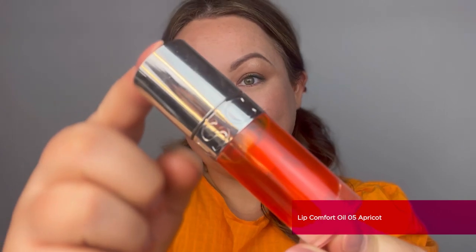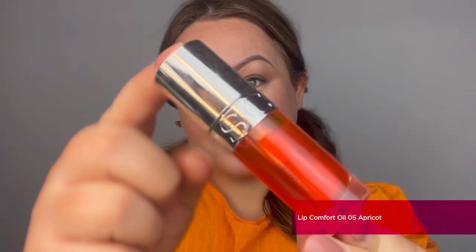I'm now going to add comfort and shine to the lips using our brand new Lip Comfort Oil in shade Apricot. Enriched with hazelnut oil, this lip oil is a beautiful nourishing product that gives sheer nourishment, sheen, and beautiful color for all-day wear.